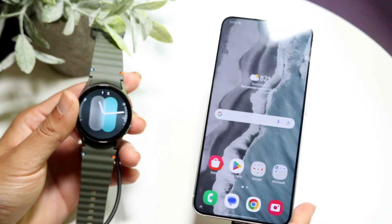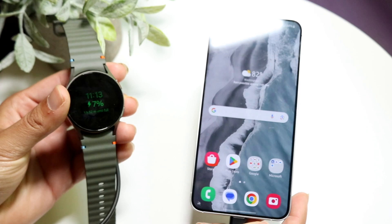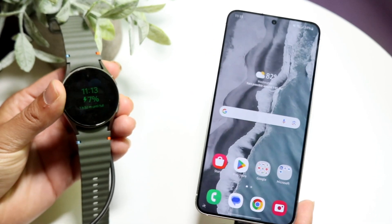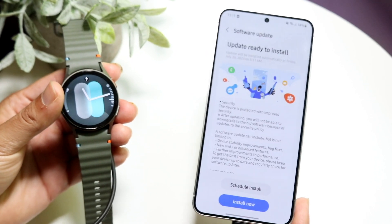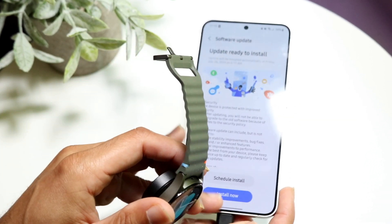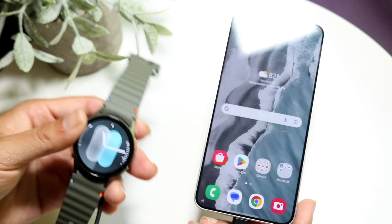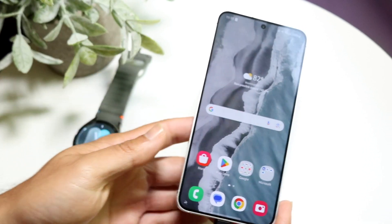You might be in a situation where your particular Android phone is just not connecting to your Samsung Galaxy Watch. This can happen for a couple of different reasons. The number one thing I would recommend looking out for is to make sure that your phone and your watch are fully connected. Here are a couple of things you can do.